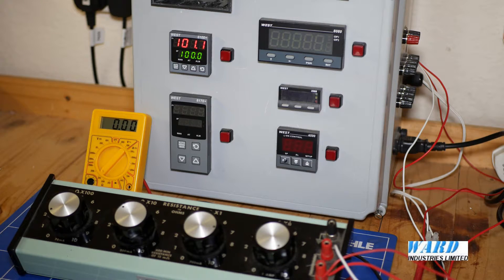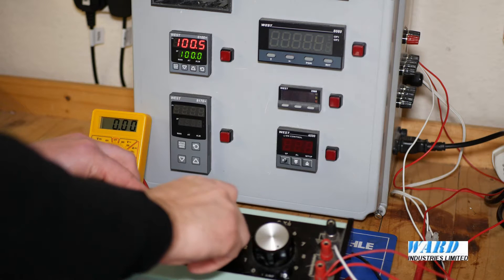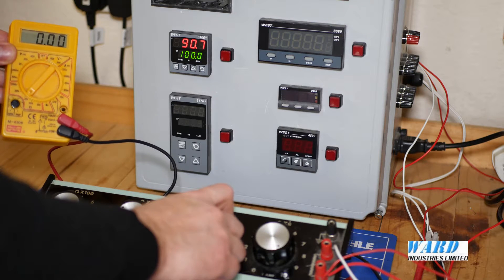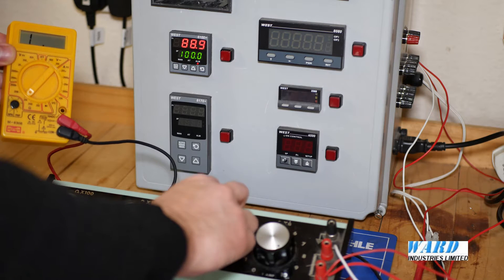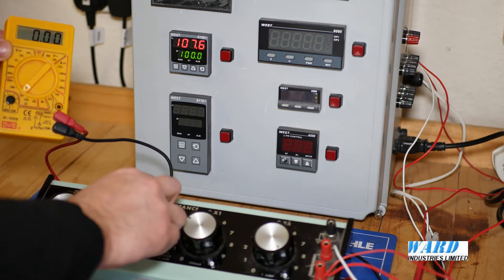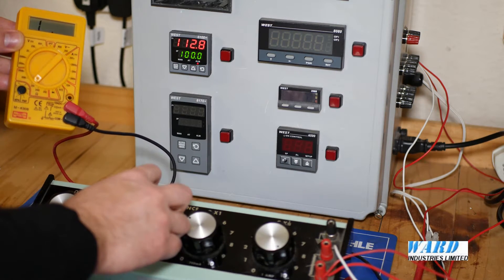I'm just going to test that now. The setpoint is 100, so if I come down below that the band alarm should come on at 90, 10 degrees lower than the setpoint. There we go, the alarm's come on. And likewise if I go over a hundred it should come on at 110. Again the alarm has come on.